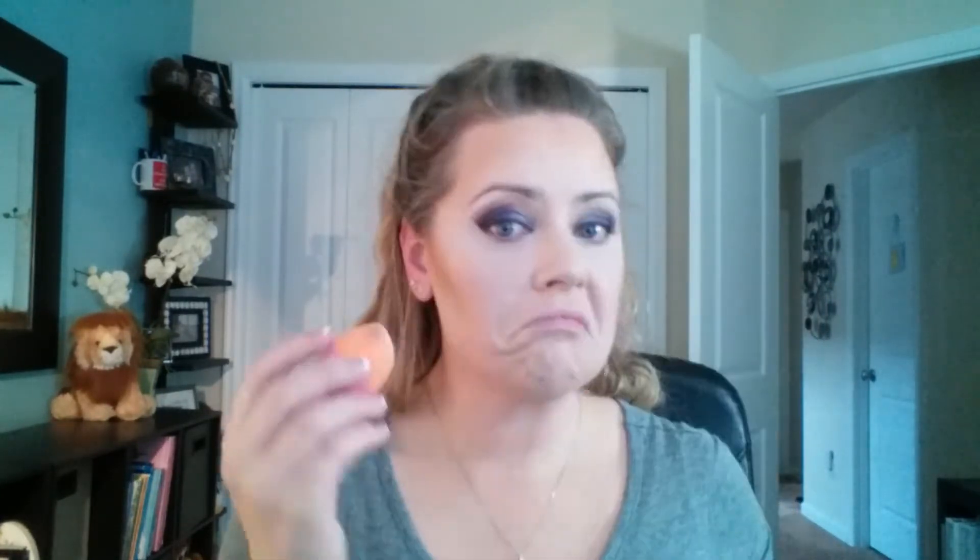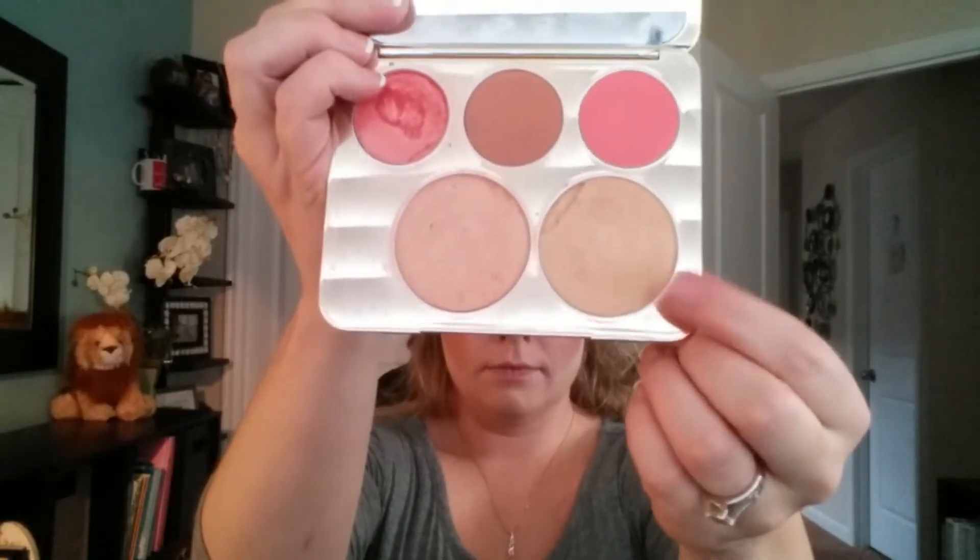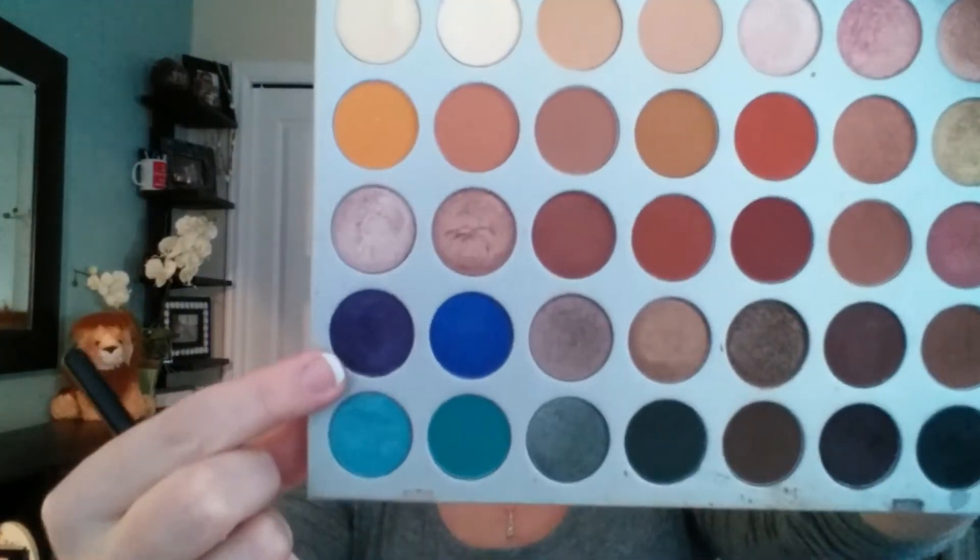I'm contouring with the NYX contour palette using the dry Real Techniques sponge to carve out and create a sharper line, giving the illusion of a thinner face. For blush I'm using the Makeup Geek blush in Infatuation — I love this blush and it goes with everything. For highlight I'm using the Jaclyn Hill x Becca collection in Prosecco Pop on a fan brush.